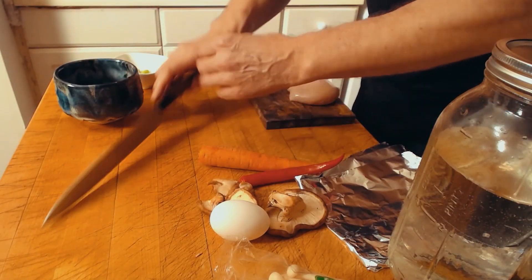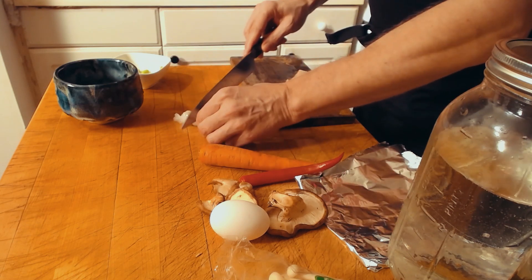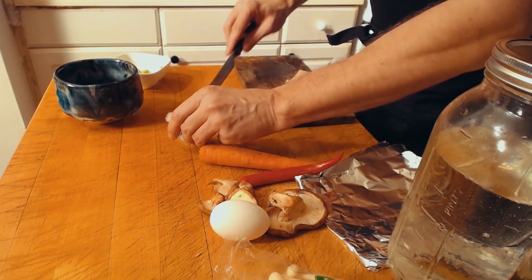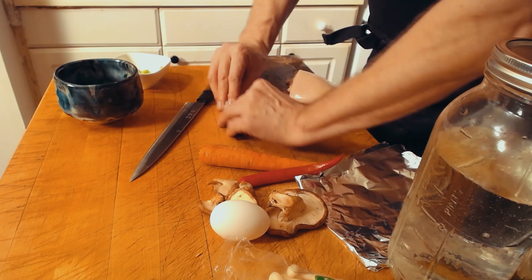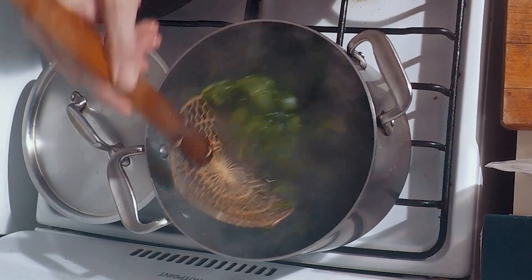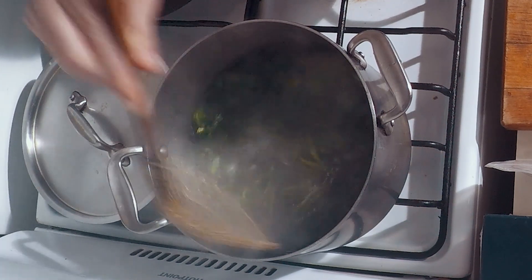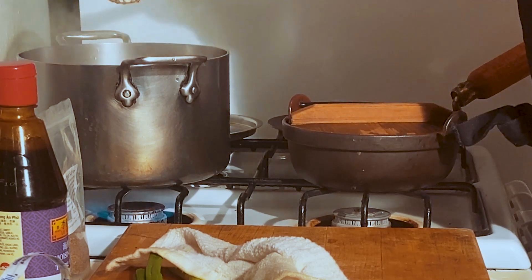Put the shrimps in here and we're going to marinate them a little bit. The spinach is looking good — a little bit more. You don't want to overcook it because it will be cooking a little later in the nabiyaki udon broth.